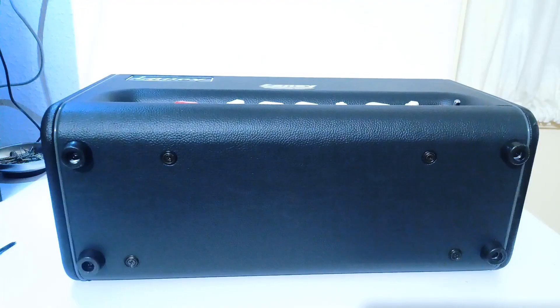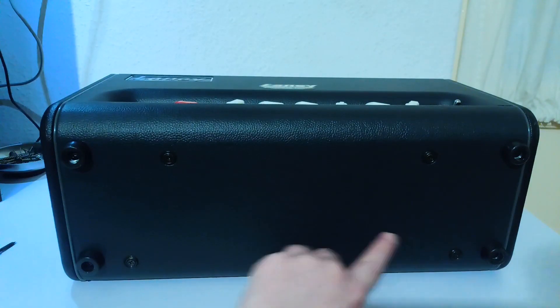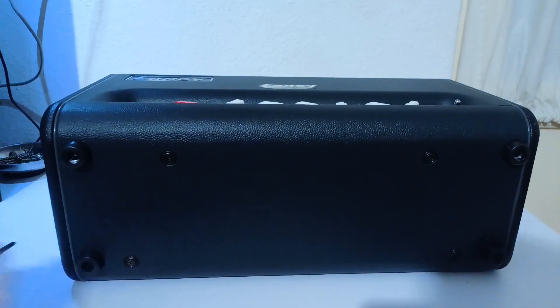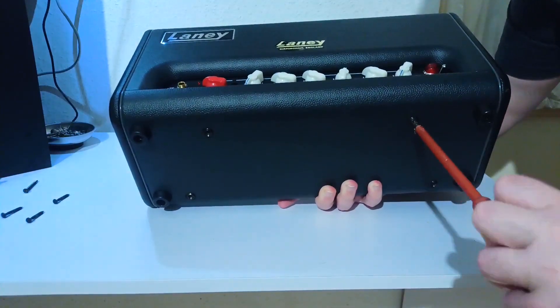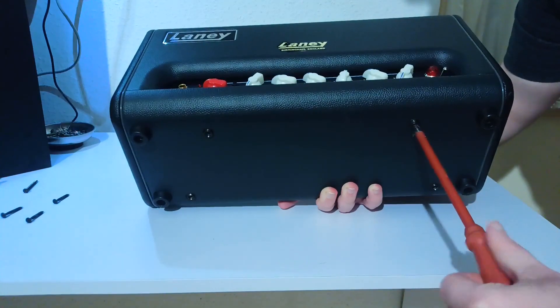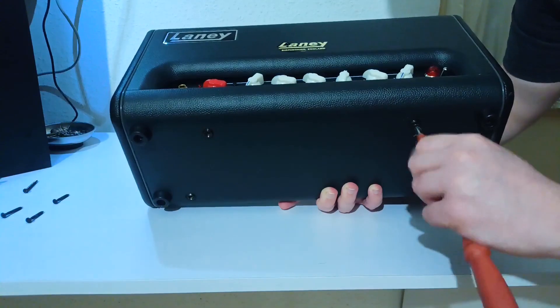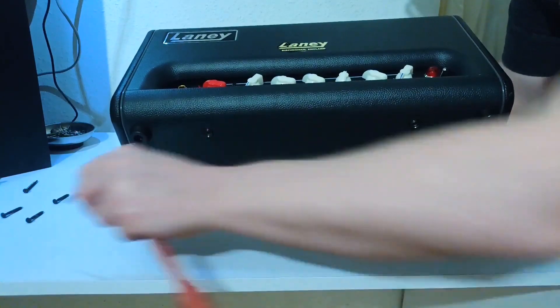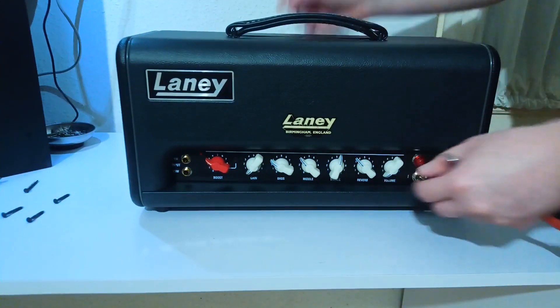On the other side you need to locate these 4 screws. These are machine screws — be aware that wood and machine screws are not interchangeable. These are holding the metal chassis. Here you can see I'm removing the last machine screw. I placed my hand under the amp because the metal chassis will fall out from the cabinet — you need to hold it.